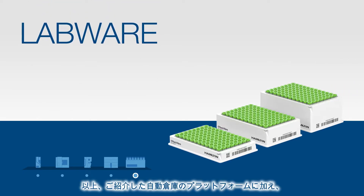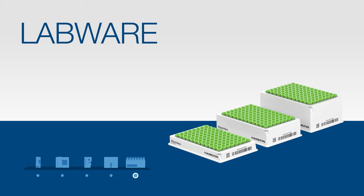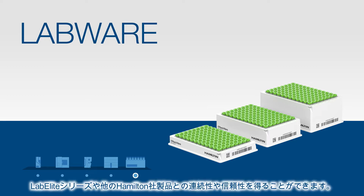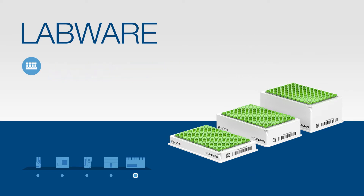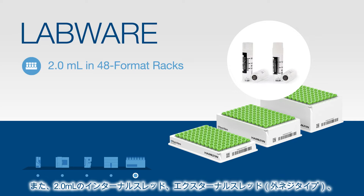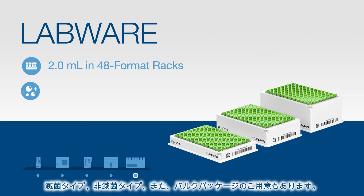In addition to our storage platforms, we also offer a growing line of labware. Use of Hamilton Storage labware provides consistency and confidence when used in conjunction with our LabElite devices and other Hamilton products. Our labware is currently offered in 0.3, 0.6, and 1 milliliter internal threaded volumes in 96 format racks. We also offer 2 milliliter internal and external threaded tubes in a 48 format rack, available in both sterile and non-sterile options, sold in bulk or pre-racked.